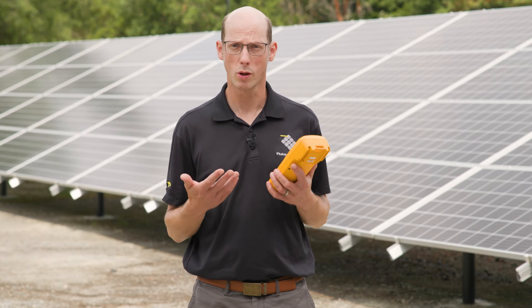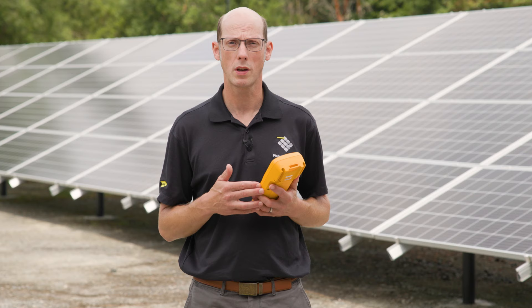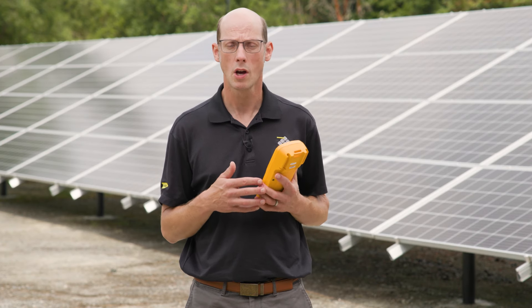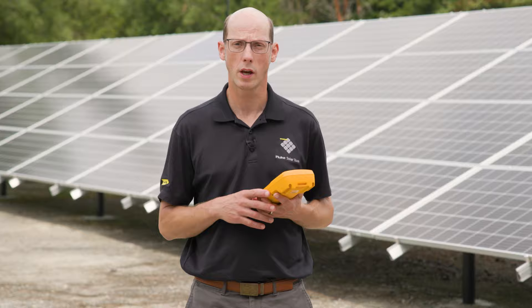Before we do any testing, it's really important to make sure that we're paying attention to safety and wearing the proper personal protective equipment. We can't de-energize our solar modules as long as they're in the sun, so we need to ensure that we're wearing things like electrically insulated gloves, arc flash face shields and balaclavas, fire-resistant clothing, and additional safety equipment if necessary.